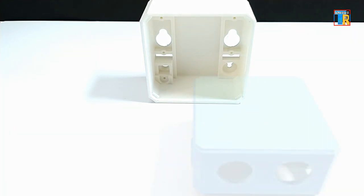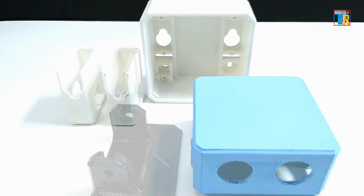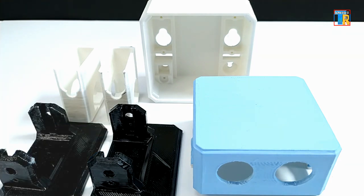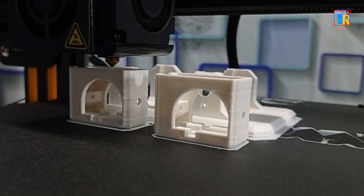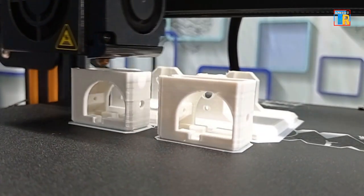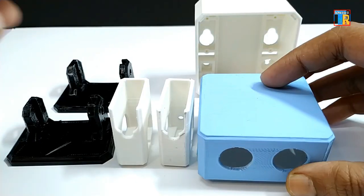And these 3D printed parts. You can make these 3D printed parts if you have a 3D printer. It is free for download, or you can buy these parts. Buying link is in this video description. You can also buy a complete kit from ottodiy.com. I made those parts using my Ender 3 3D printer. The printing time is about 8 hours with PLA plastic.